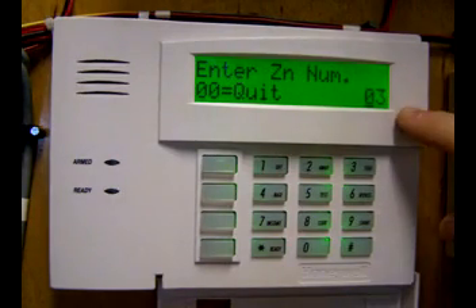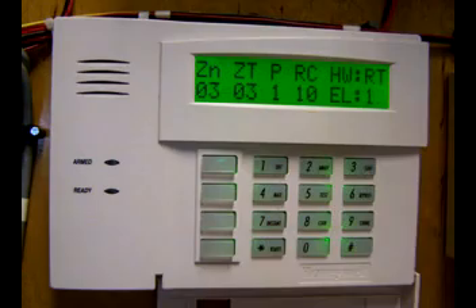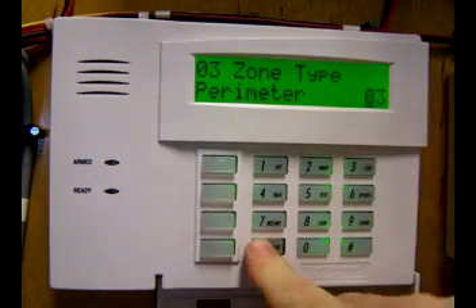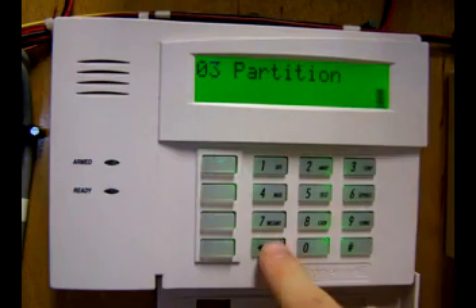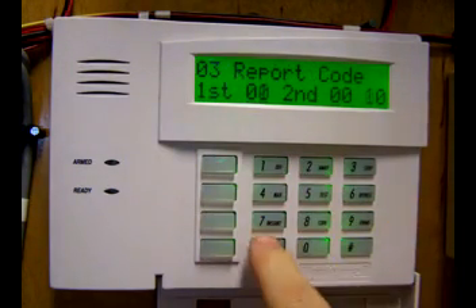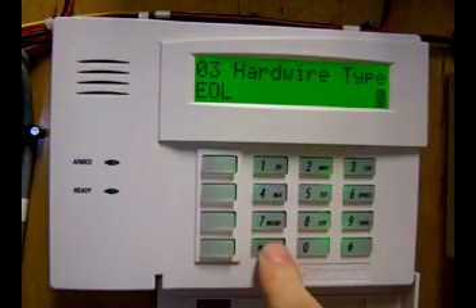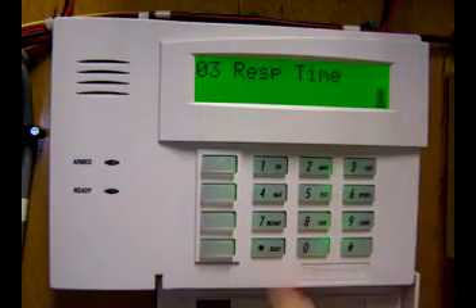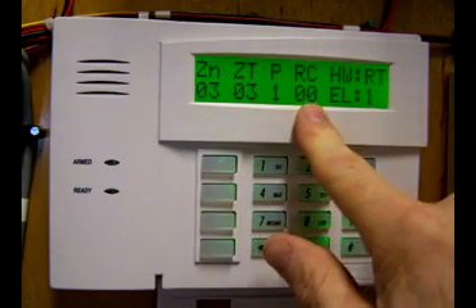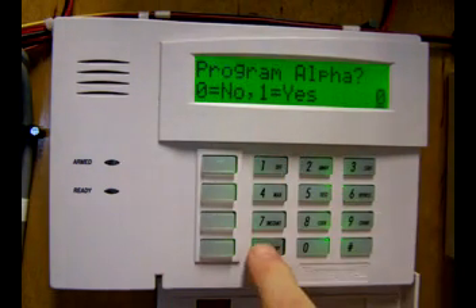Zone 3 — accept. Everything is okay except report code — accept. Perimeter is okay — accept. Partition 1 — accept. Report code: clear, 00, enter. Hardware type is end-of-line resistor — accept. Response time is 1 — accept. New summary screen: report code has been cleared — accept. Do not wish to alpha program — accept.